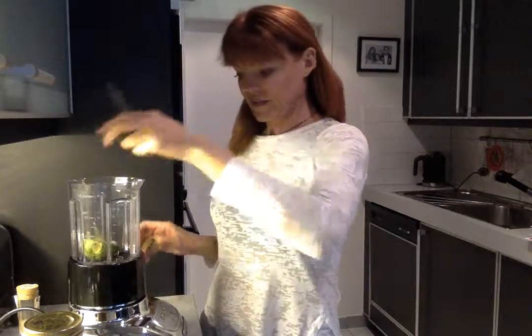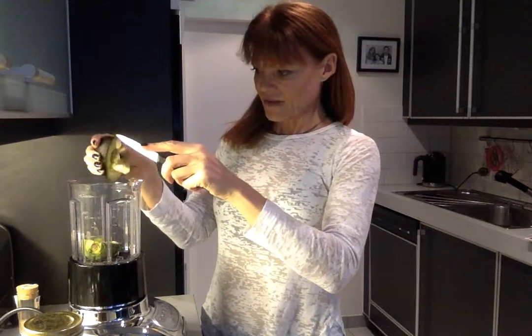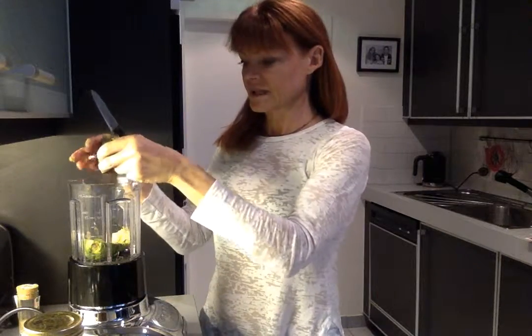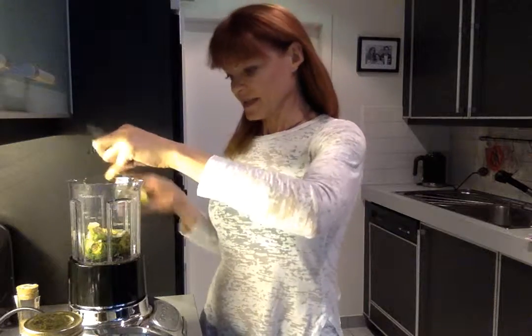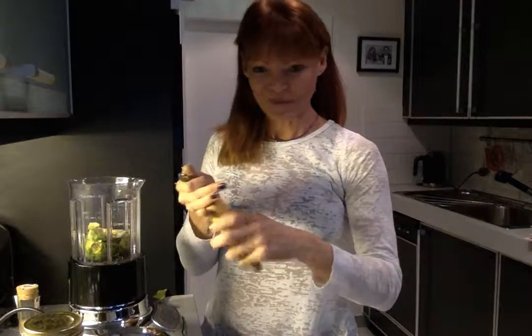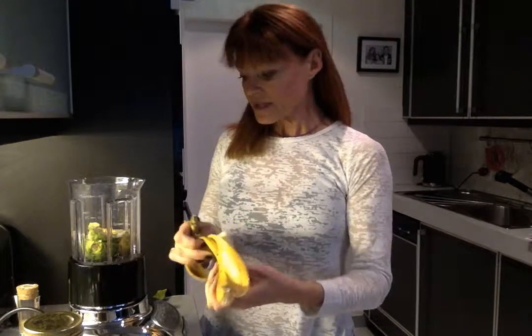If you're on any kind of sugar-free, gluten-free, or lactose-free diet, then this kind of dessert is ideal. And you'll be surprised — it really doesn't taste of avocado either. It's not a powerful, overpowering flavor.